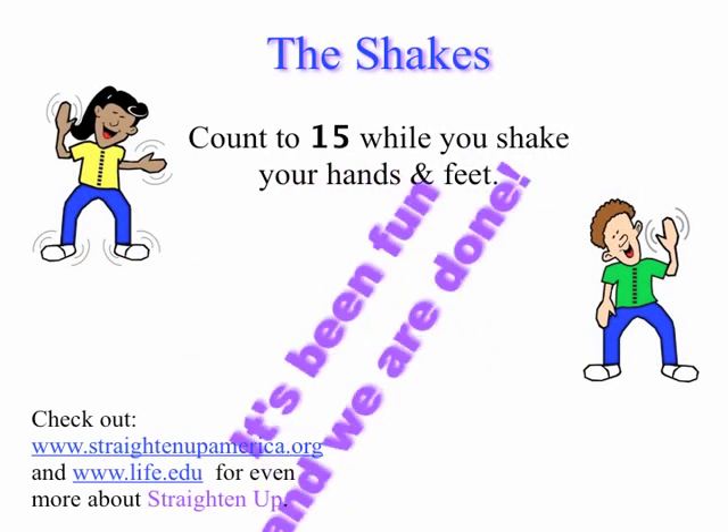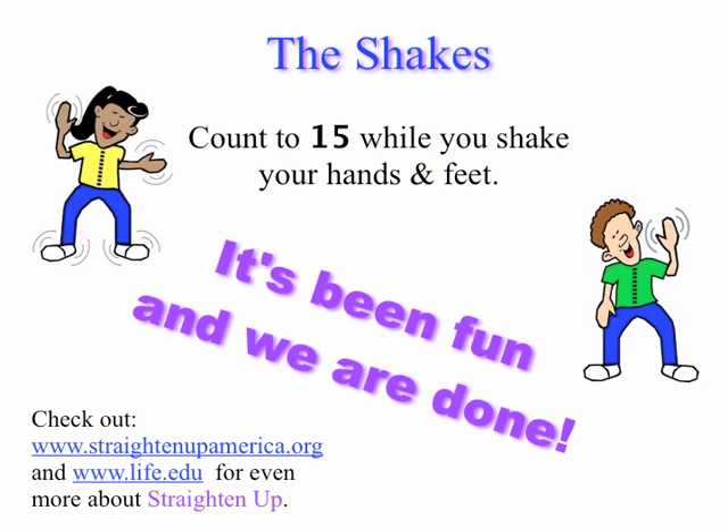Last up, The Shakes. Count to fifteen while you shake your hands and feet. Now that was fun, and you're all done.